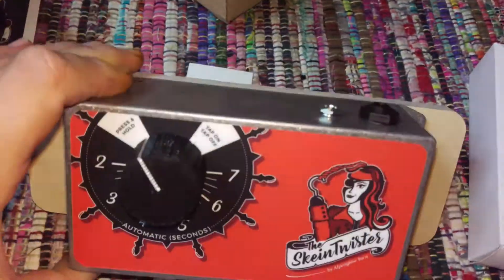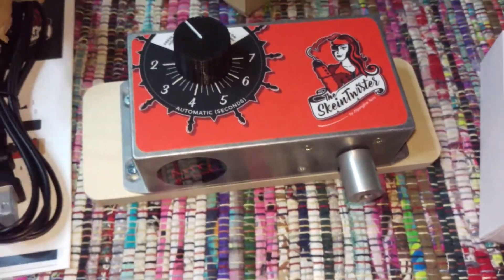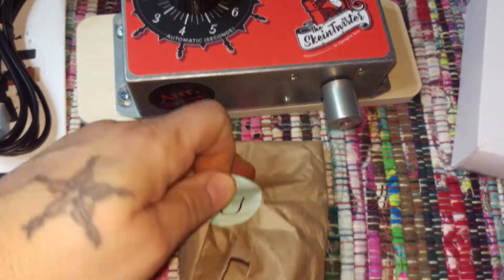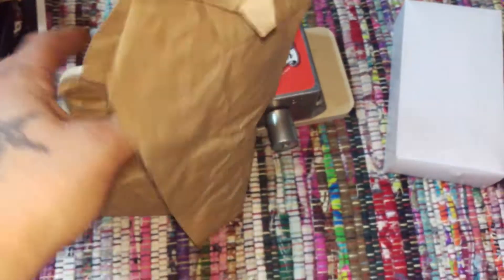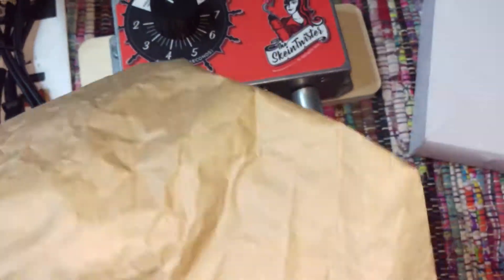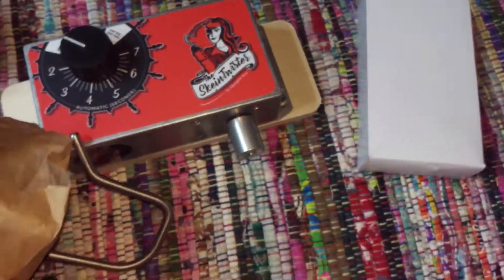This thing is sturdy, let me tell you — like a workhorse right here. Super excited. Check out this hook — she was super particular about making sure she had a very good sturdy hook that would last for what we do. Come on, there it is.